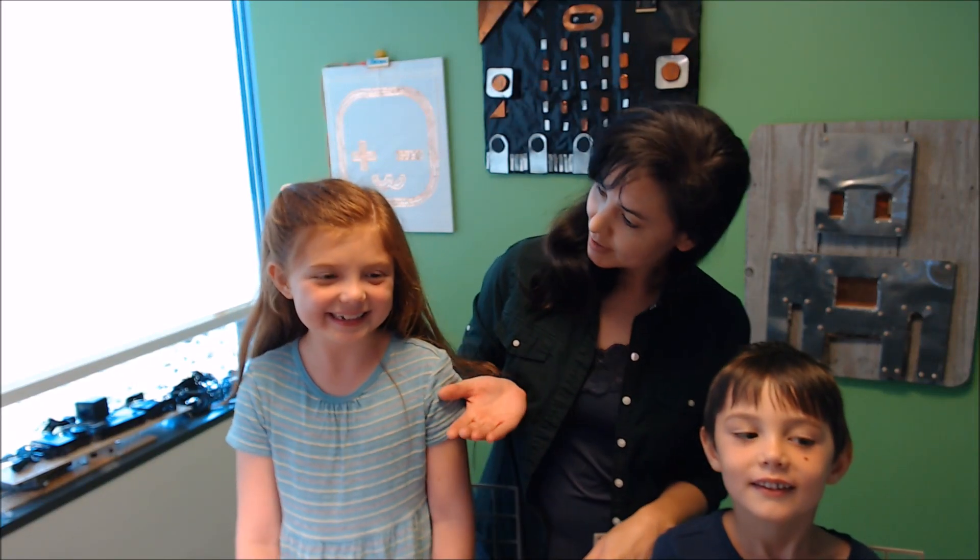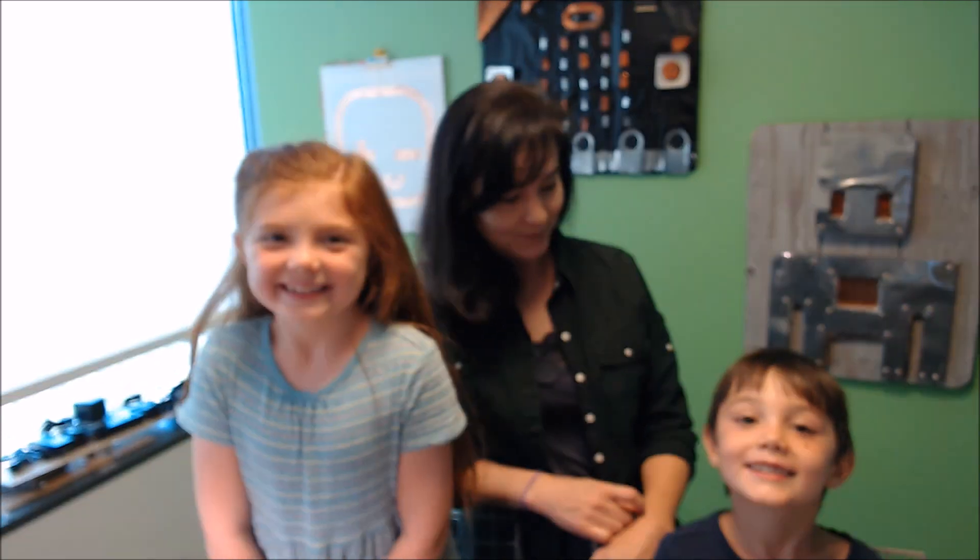Hello, everyone. This is Jacqueline from the MakeCode team, and I'm here with Cyan and Sage. We're here to give you a little demo of a great summer project you can do with your kids using MakeCode and the microbit.